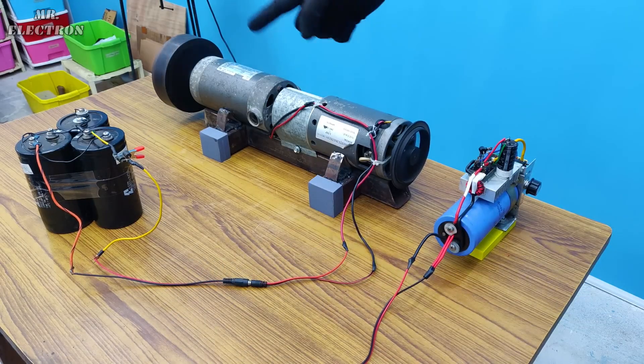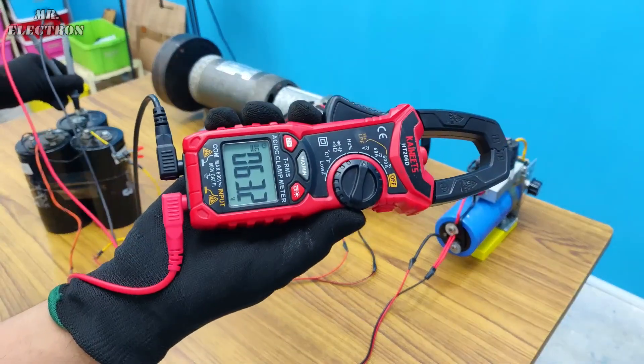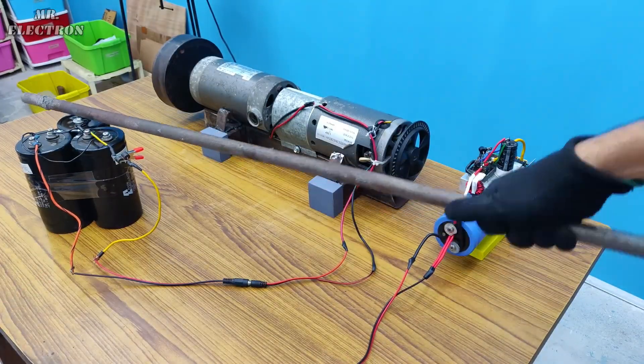It is charging right now. Let's measure the voltage again — we have 63 volts DC. So the demonstration is complete.